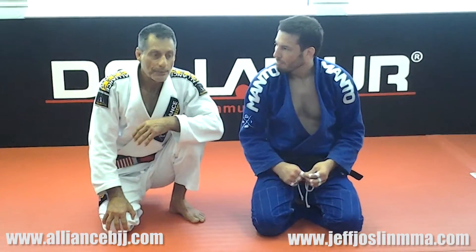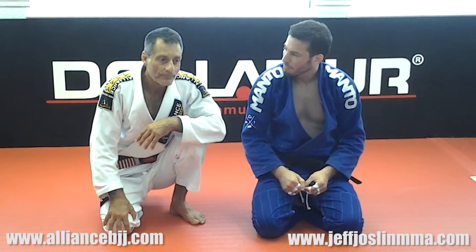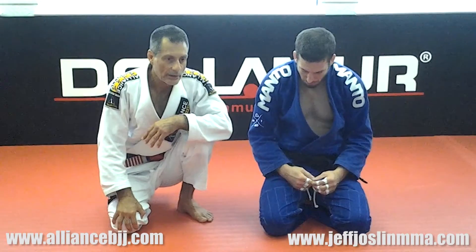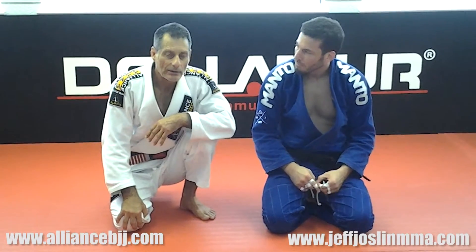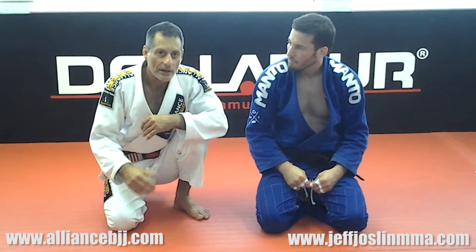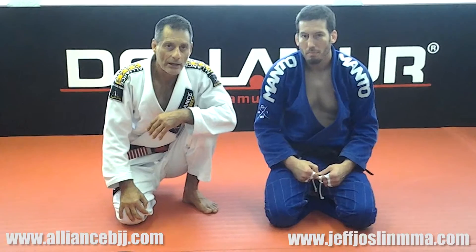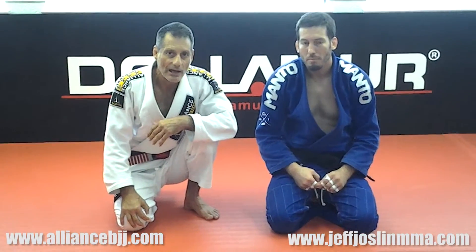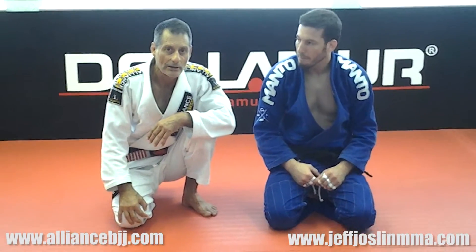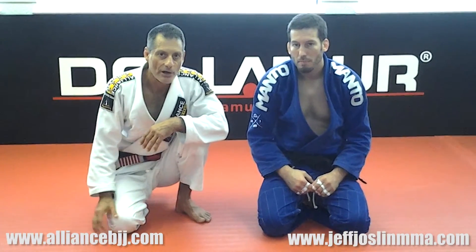It's a big pleasure to be able to show some of our stuff that we do in our schools. It's a great pleasure to be with you guys — feel free anytime to come and train with us. Just check online at AllianceBJJ.com, get the address in Atlanta, Georgia, and you guys will be very welcome and we're going to train very hard.